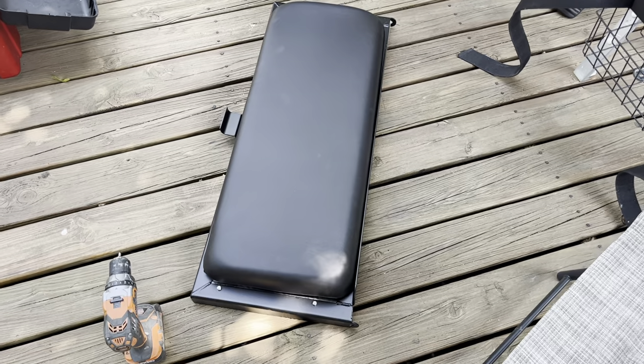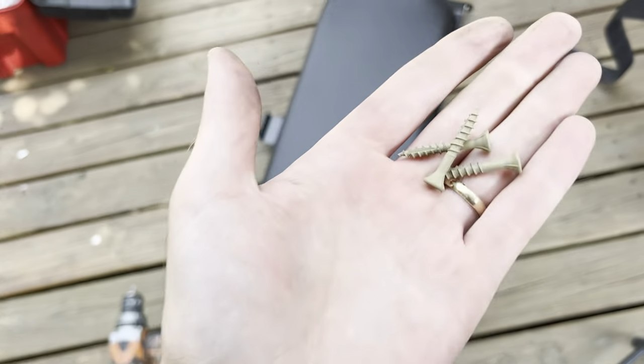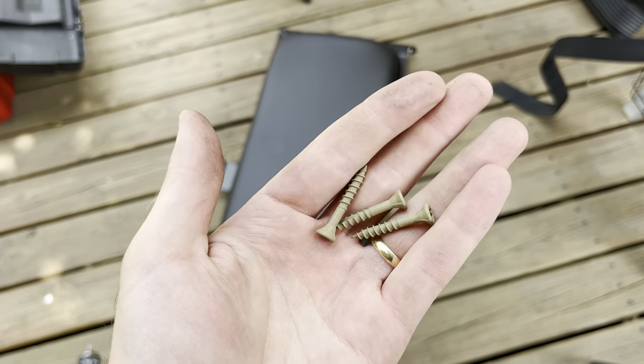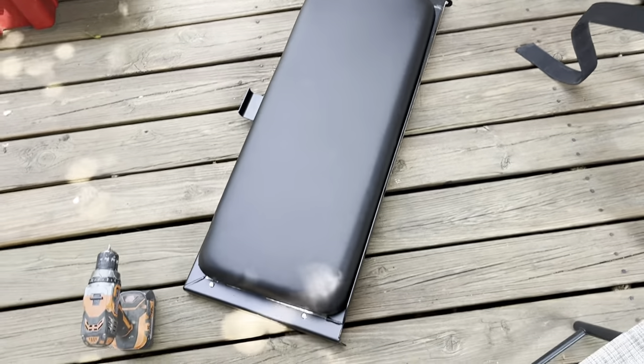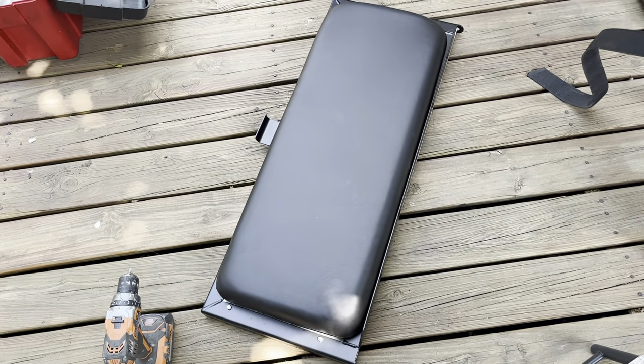Next up I'm installing this seat cushion and they didn't provide hardware, so I'm just using these little half-inch decking screws that I have. Ideally I'd use something stainless steel to match everything, but for the time being I'm just going to use these.